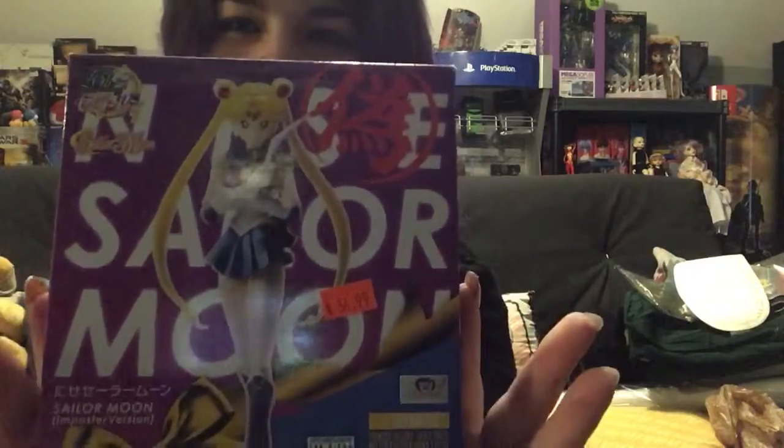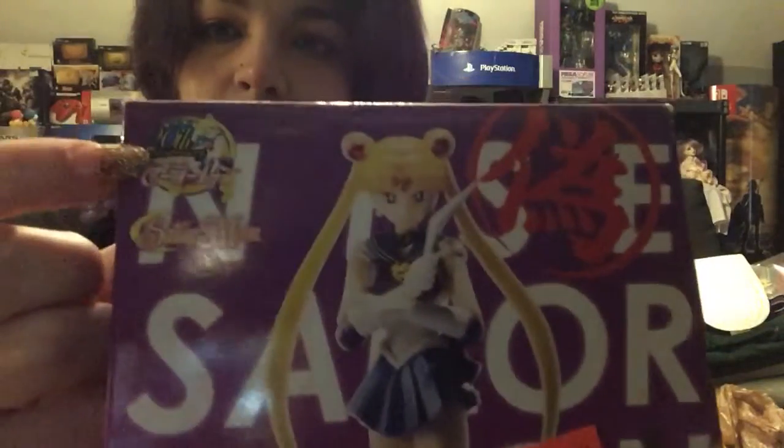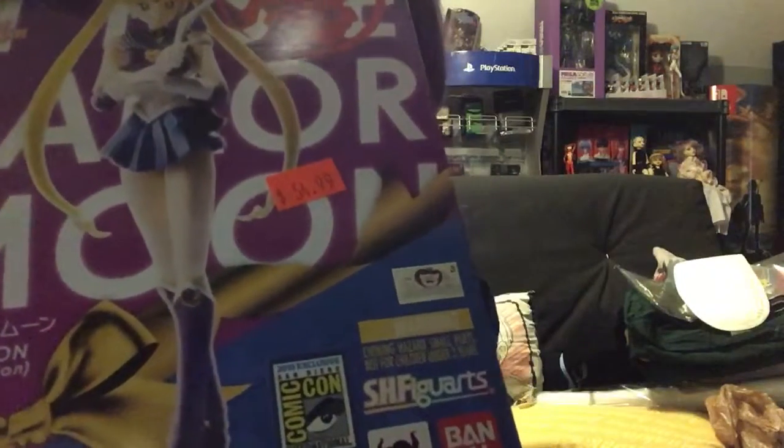Hey everybody, welcome to Desk of Karakisha and Stuff, and today we're doing a review of Mooney Moon. My little prize sticker — I haven't taken it off yet — but it is known as the Nisei Sailor Moon, or Sailor Moon Impostor version. Right here we have the anniversary sticker, the toy sticker, and the 2015 San Diego Comic Book sticker.